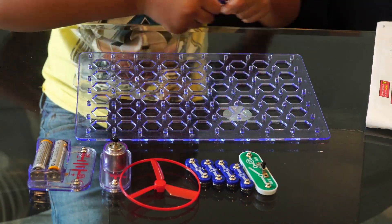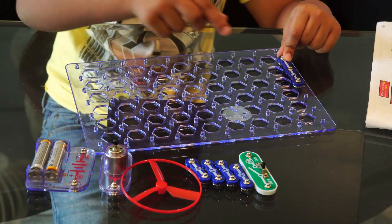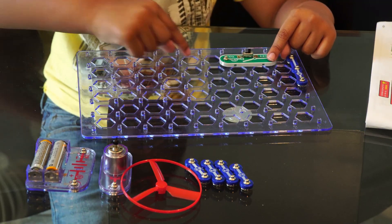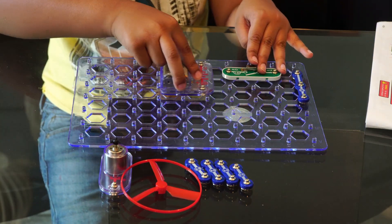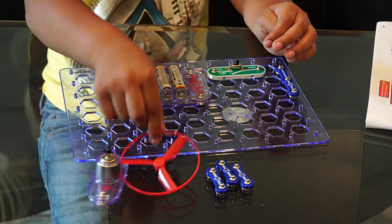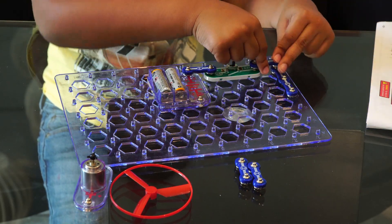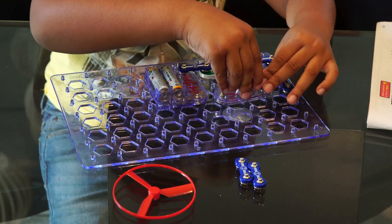Take a circuit board and connect a Snap Wire 3. Then connect the slide switch by snapping it onto the Snap Wire. Now add the battery pack to the circuit. Connect the battery pack to the switch using a Snap Wire Number 2. Connect the other side of the switch to the Snap Wire Number 3.